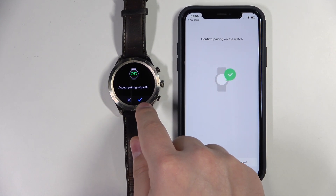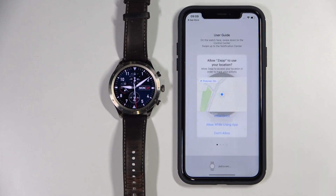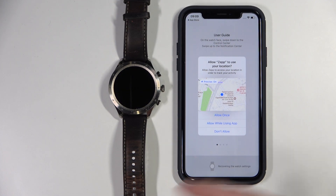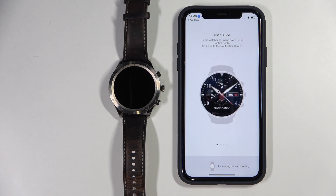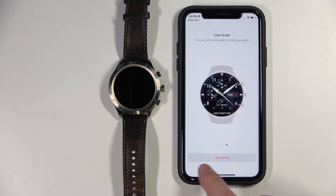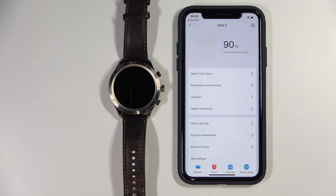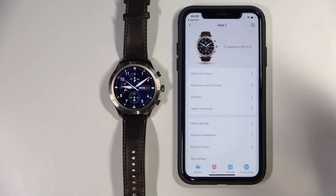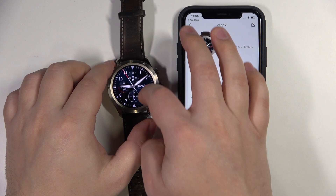Now we need to confirm the pairing on our watch by tapping the check mark. Here we can allow the permission for location — you can also deny it if you want to. We have a little tutorial on how to use our watch, and after a couple of seconds you should see the get started button. Tap on it and it should redirect you to the ZebZ page of the app. At this point our devices are paired and our watch is ready to use.